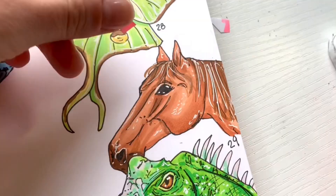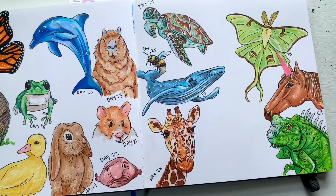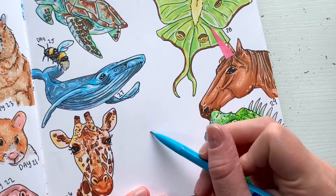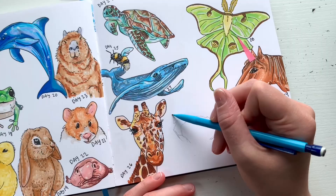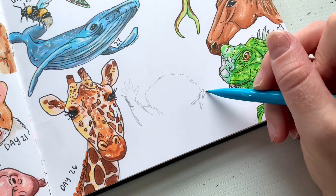Someone asked for a unicorn, so we added a pink little horn for a makeshift unicorn-slash-horse. Here's how it turned out — let me know what you think about this unicorn! Now it's time for the last drawing of the day: a raccoon.